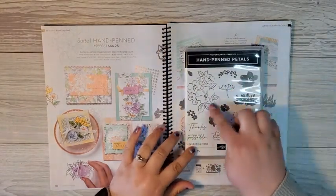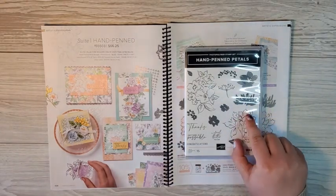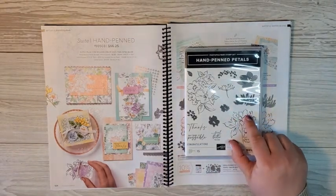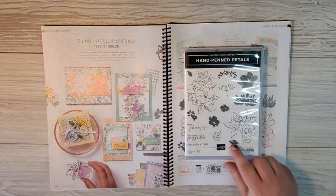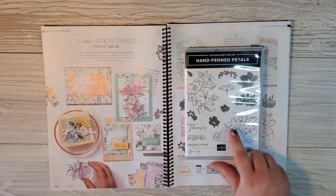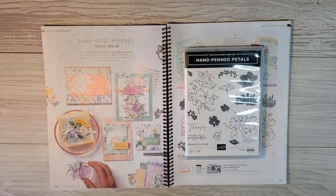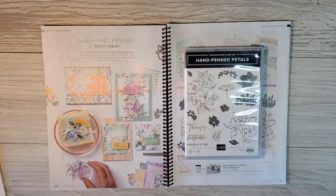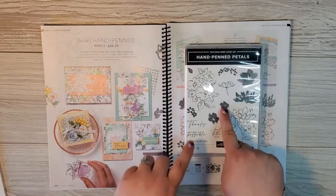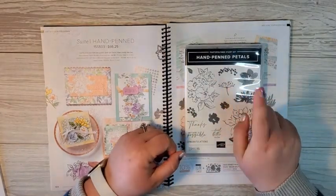Just take a look at this. This is a two-step stamp, so these flower petals here are going to coordinate with the flower petals here. You've got some leaves — a smaller leaf and a larger leaf — and those are going to coordinate with the petals on these beautiful flowers, not just on this flower here, but also the bouquet here, and of course some flower petal images, and this beautiful little sprig.